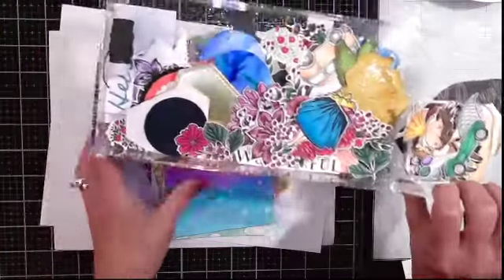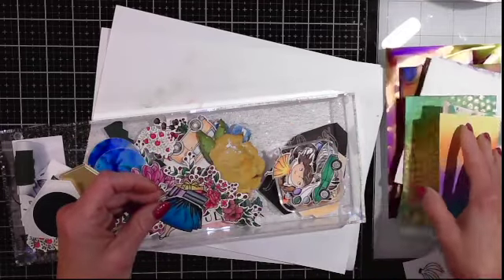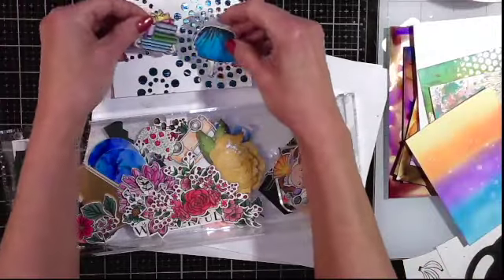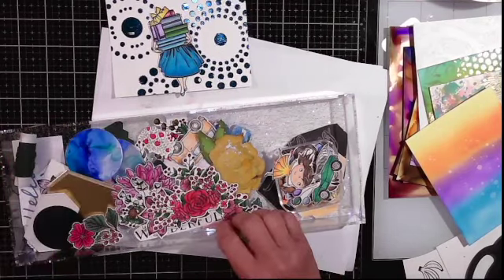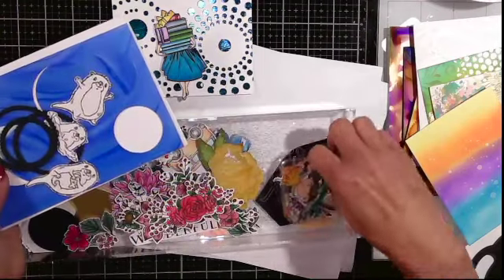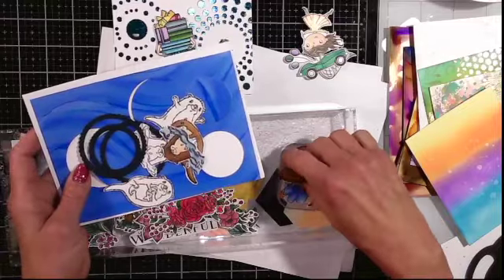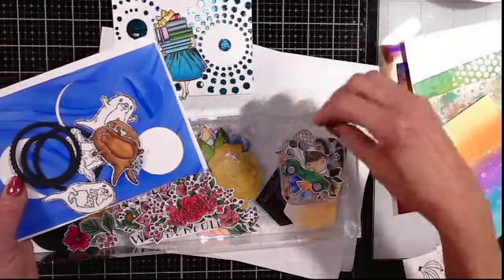I've got a couple of bins of things I've colored and hadn't used — you know how you color things and you think you're going to use them on a card and you end up not using everything. I'm going to pull some of these out and see what we can put together. I've also got another alcohol ink background and some little otters I thought would look cute — I seen some samples people had done with that celebration set and thought it'd be fun to try one.